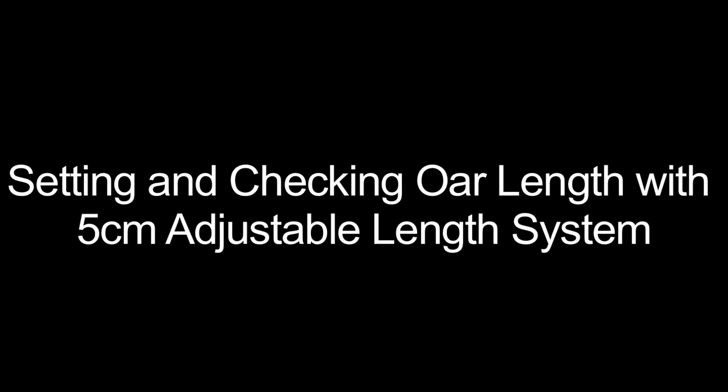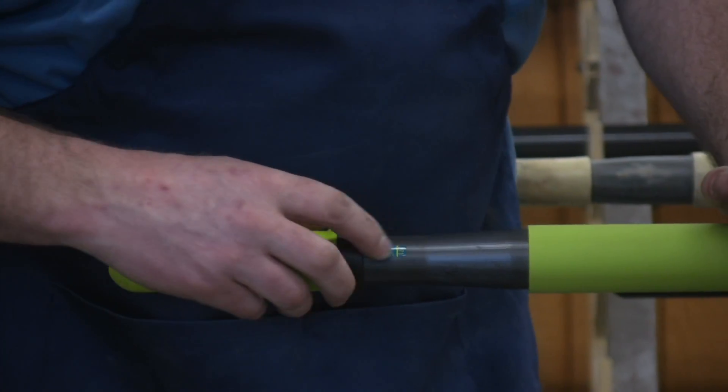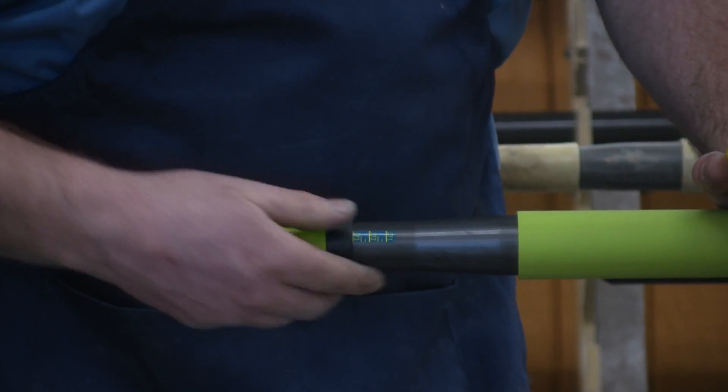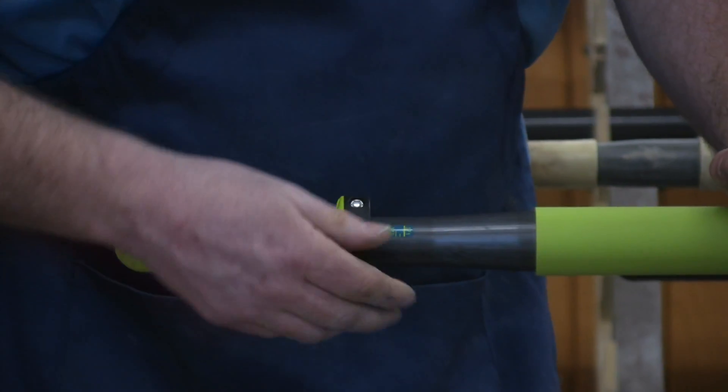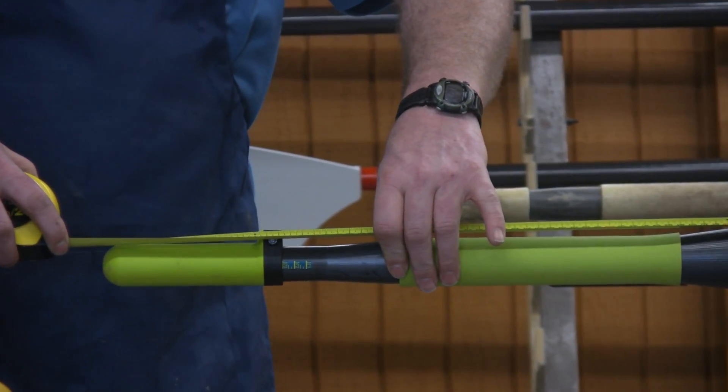One thing you want to do if you want to make sure your oars are the lengths you want, you can use the tape — the measuring tape located on the side of the handle — as a guide. But it's good to also check the overall lengths with a separate tape measure.